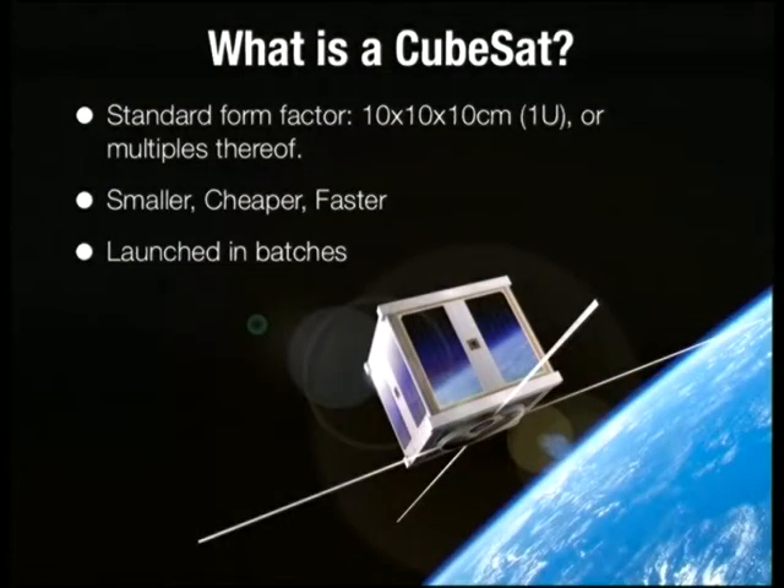My role was mainly PCB design and also quite a lot of software work. So, what is a CubeSat? Well, it's just what it sounds like — it's a satellite that's a cube. The standard form factor is 10 by 10 by 10 centimetres, so 10 centimetres cubed, though you can get larger versions as well. They're usually multiples of the standard form factor, referred to as 1U, so you can have 2U or a 3U CubeSat, sometimes even bigger.